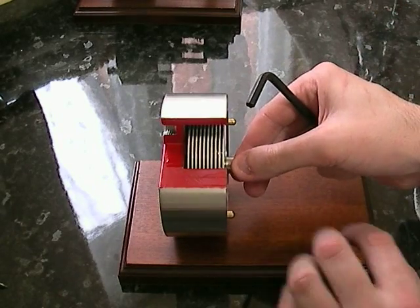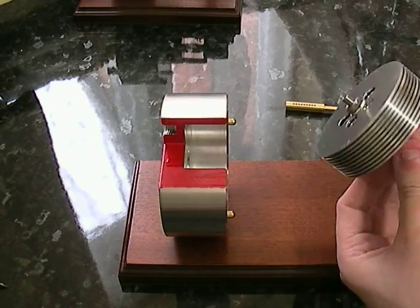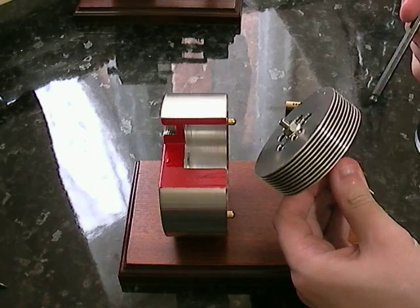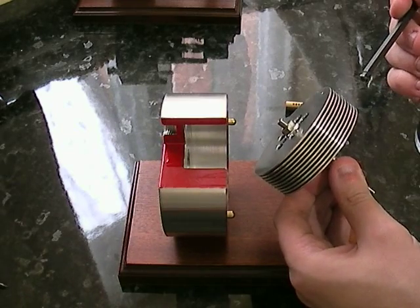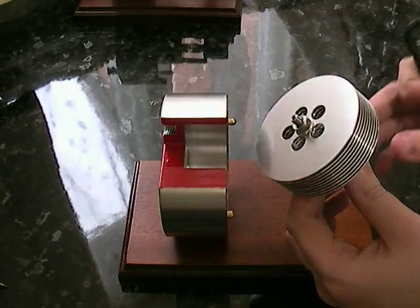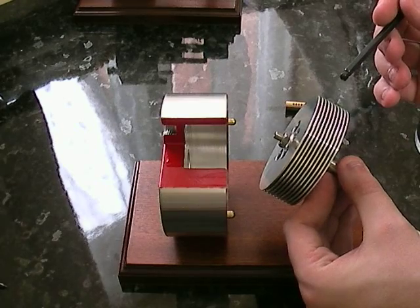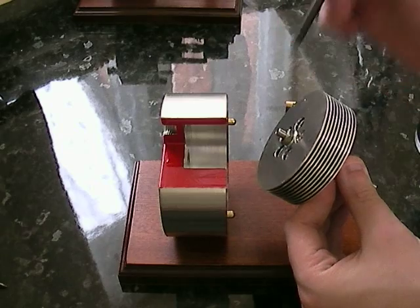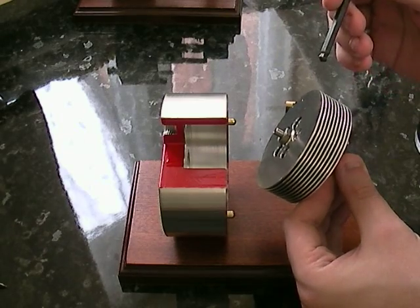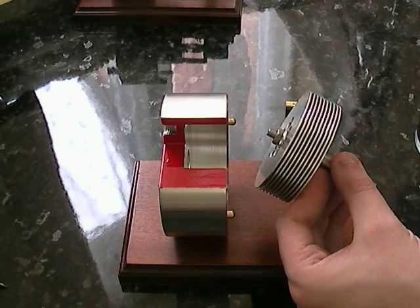The actual discs themselves — you've got a bearing here and a bearing there. The distance between the discs could be changed if you wanted to; you would need to get some new washers or machined washers. And the actual discs could be changed if you wanted to, even down to the amount that you wanted. It's all quite flexible — you just take off that nut and replace the discs as you wanted to, though you would have to machine those yourself, or at least source them yourself.